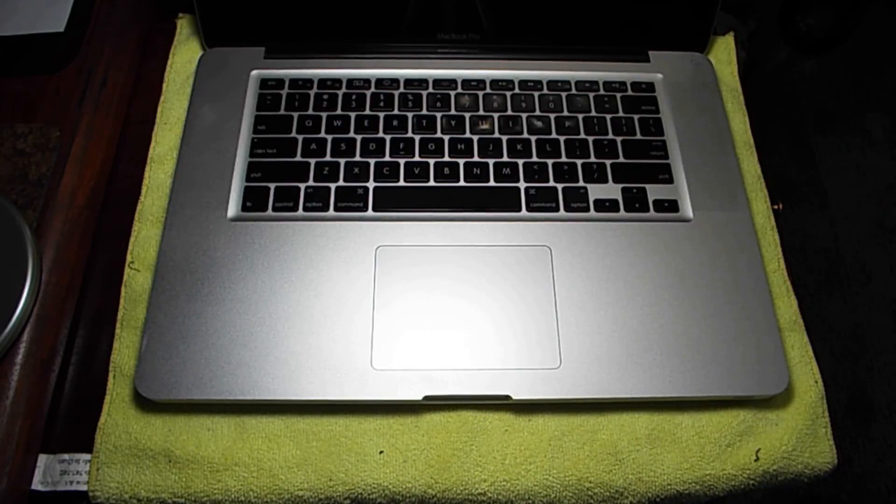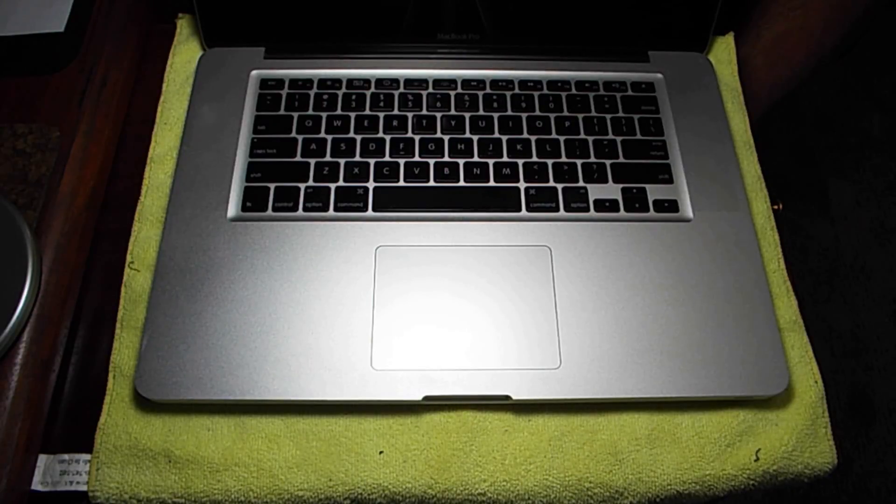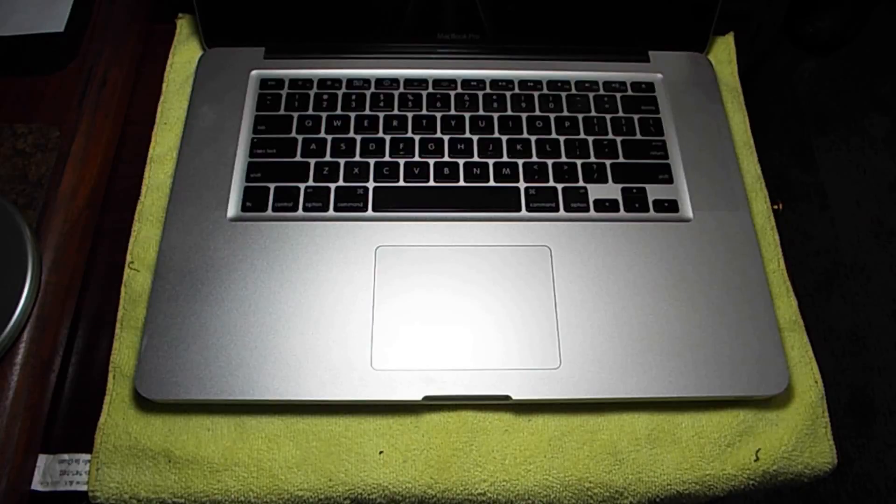Hello everyone. Today we're going to work on a 15-inch MacBook Pro — it's a mid-2010 model — and we're going to deal with the GPU kernel panic problem where the computer just shuts down and starts back up without warning. Often times you lose what you've been working on. We're also going to put a new battery in it. So here we go.